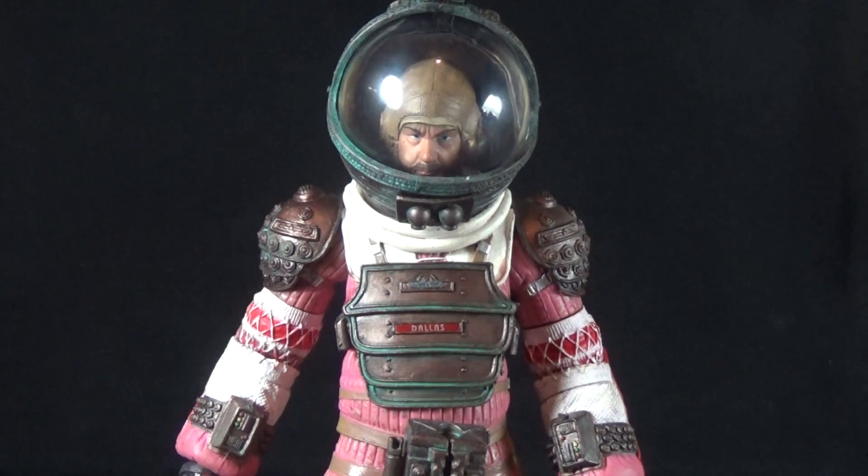This marks the second time NECA has given us this spacesuit body that we see at the beginning of the film, where a few members of the Nostromo crew travel out and find the derelict spaceship and the alien eggs. And the rest, of course, is cinematic history.